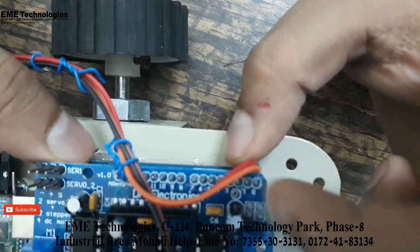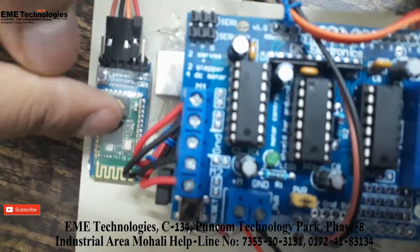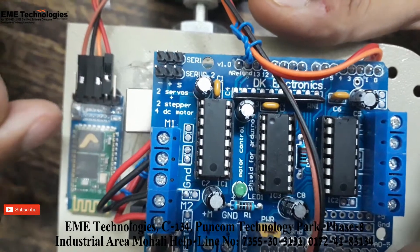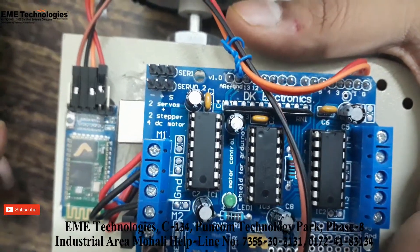These are our RX/TX pins connected to the HC05 module. The HC05 works on 3.3V logic, but the 7805 voltage regulator is inbuilt so we can also give it 5 volts, which is what we have done here.